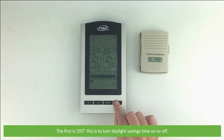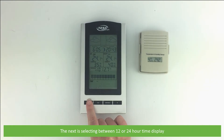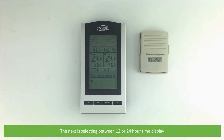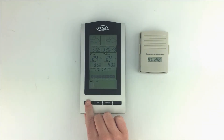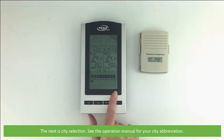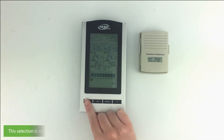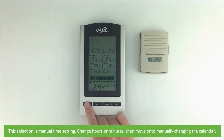The next parameter is selecting between 12 or 24 hour time display. The next is city selection — see the operation manual for your city's abbreviation. The next selection is manual time setting to change hours or minutes, and then you can move on to manually changing the calendar.